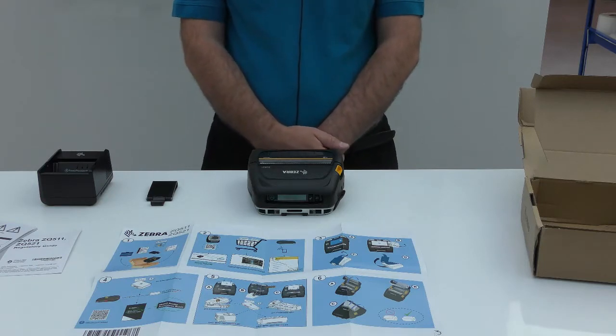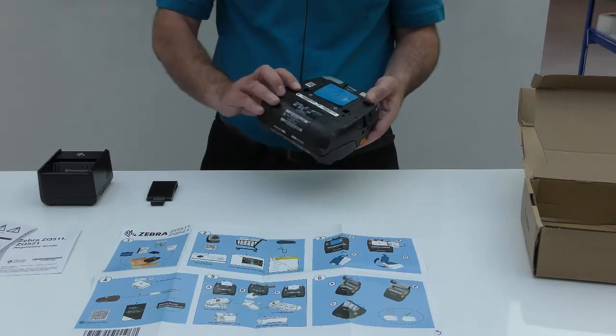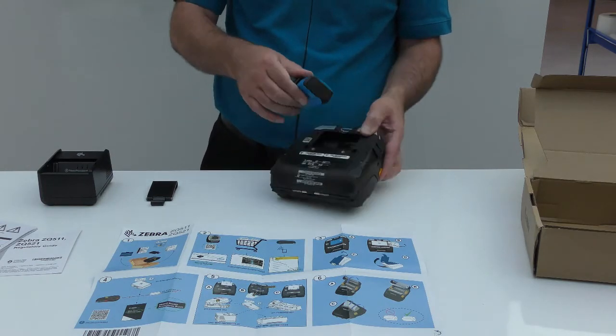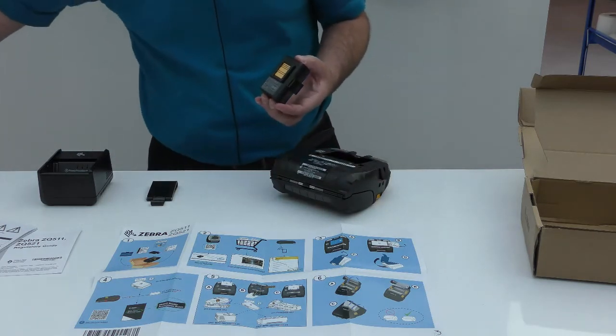Now that we have unboxed the printer, let's take a look at setup. First, you will need to remove the protective film from the battery. The battery is shipped in sleep mode, which greatly extends the shelf life.